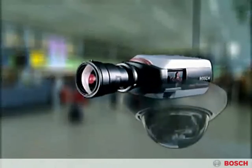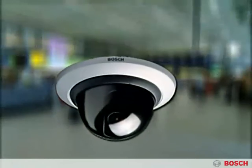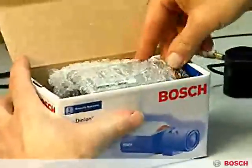Denian cameras provide first-rate image quality under all conditions. They're incredibly easy to operate and very simple to install. The cameras are ready for use right out of the box.